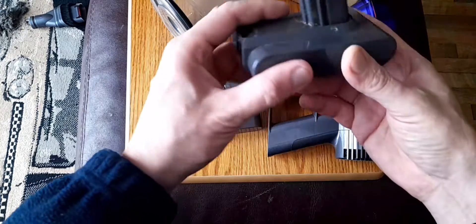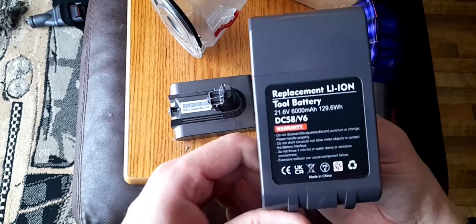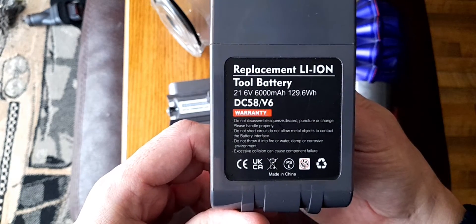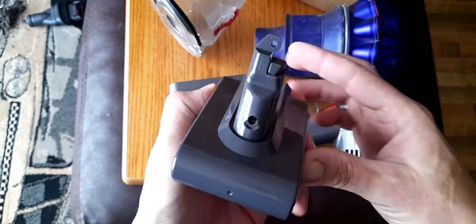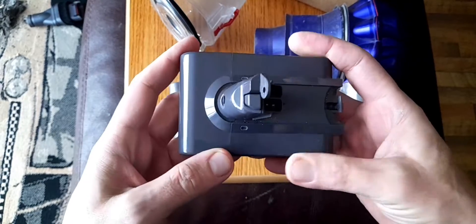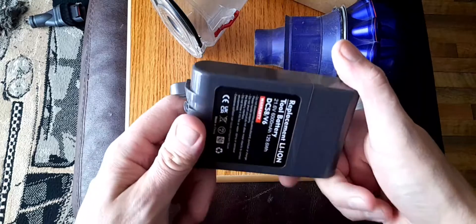You can get replacement batteries from eBay. This was $16.99. It clearly says on there 'replacement battery DC 58 V6.' So basically anything that takes this battery — there's quite a few models, so I don't know them all. This is just my experience with this vacuum cleaner.